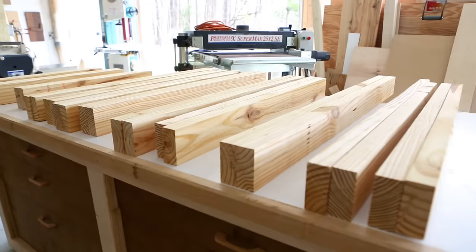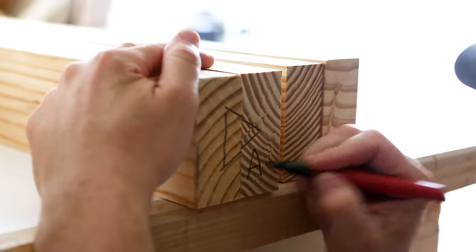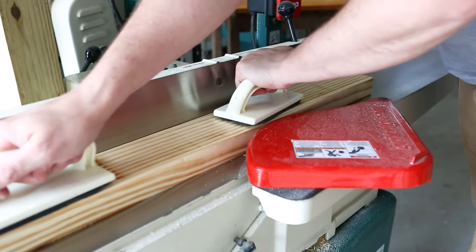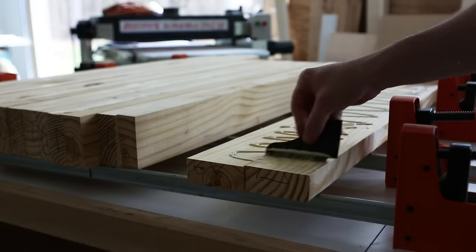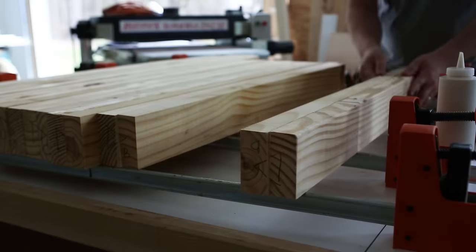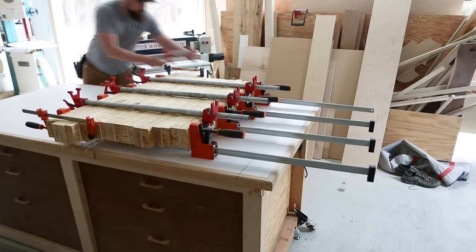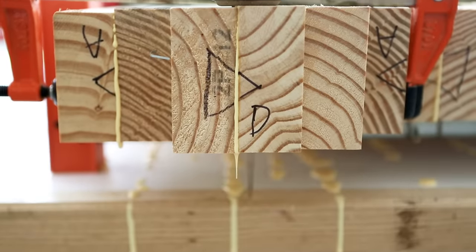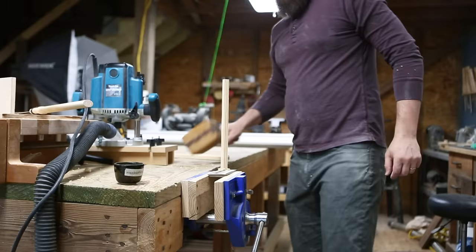Now that I've got a giant pile of basically 2x4s from the 90s, when such things were actually made of nice, clear pine, I can quickly glue them up and do a final milling pass. While those are drying in the clamps, I can enjoy the cathartic experience of hammering out some dowels with my little dowel cutter.